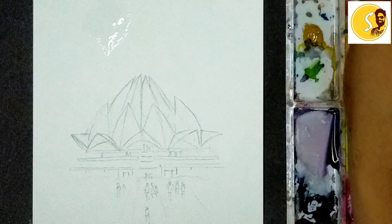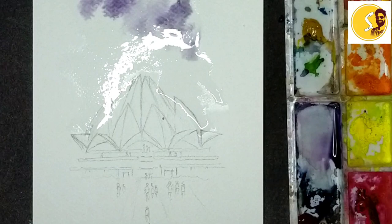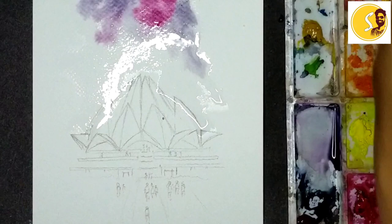Now I'm going to explain water coloring. First I'll keep some water here, like this, red color crimson lake. And I'll keep some blue also.